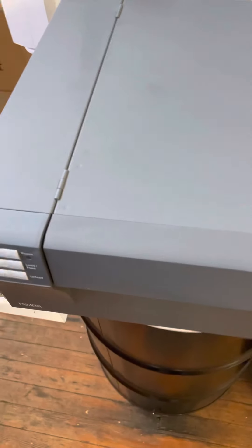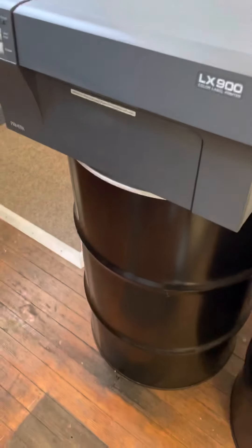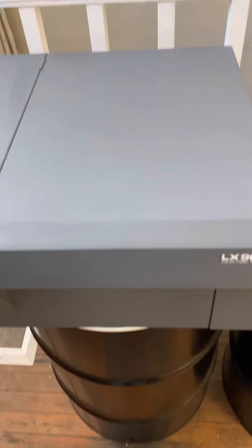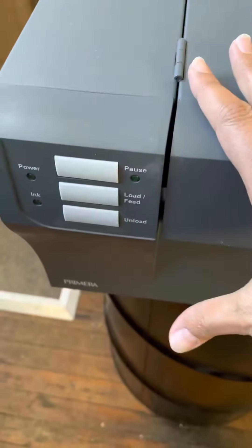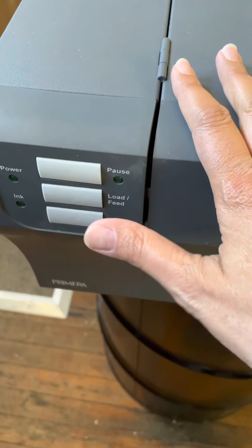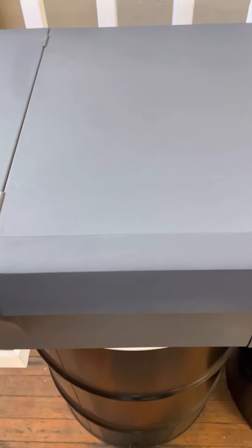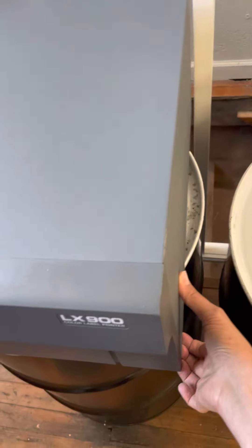Okay Kimberly, so this is the LX900 printer sitting on a 55 gallon drum because I have my new printer set up. This is how it works and what I was talking about in our conversation today. You have your buttons over here: your power button, pause button, load/feed, and your unload button that unwinds the labels off of the label spool when you want to change out spools.